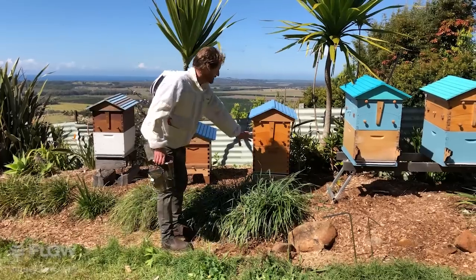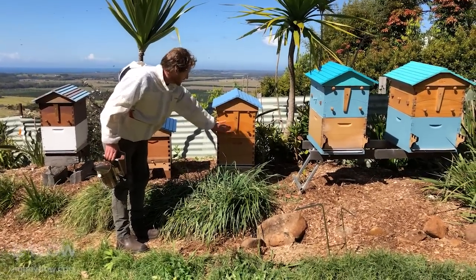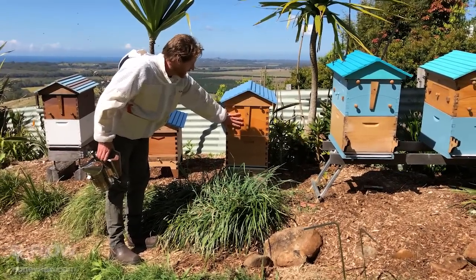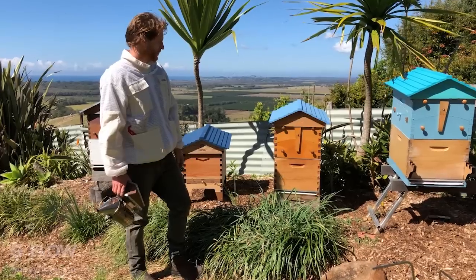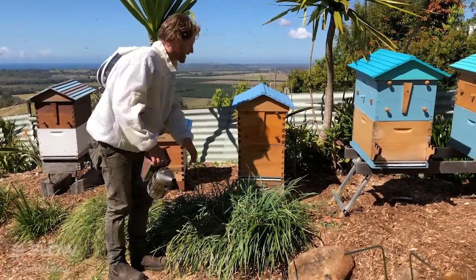The brood box is the bottom box, and the boxes above the excluder are called the honey supers. We've got a flow hive super and a brood box. The brood box is more or less similar to any Langstroth hive. What we're going to do is take this top box off and have a look in here.